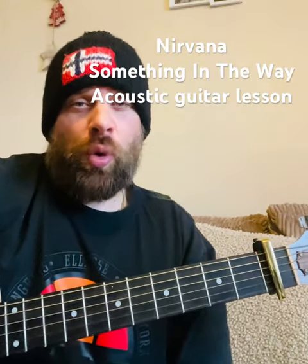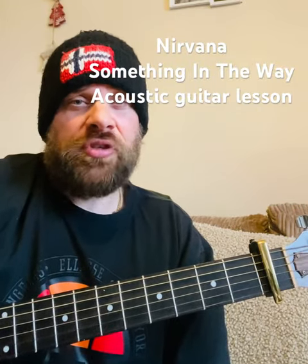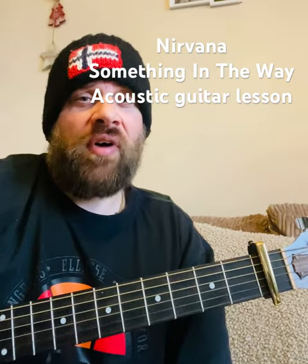How's it going folks, this is Wayne Art back with another quick tutorial. Today I'm going to show you how to play Something in the Way by Nirvana acoustically.